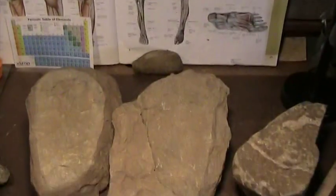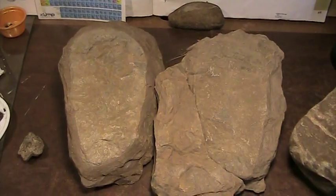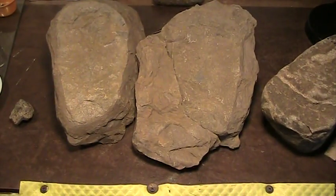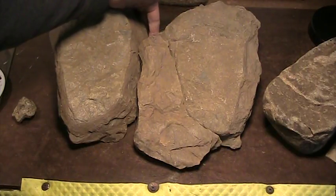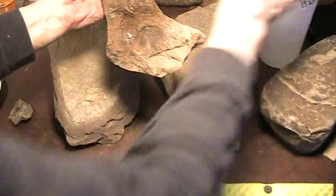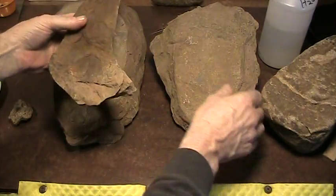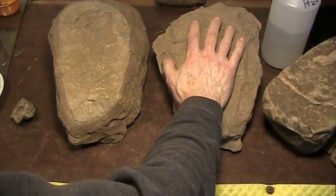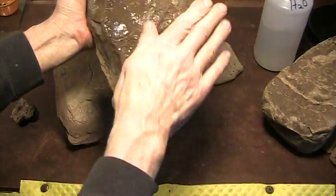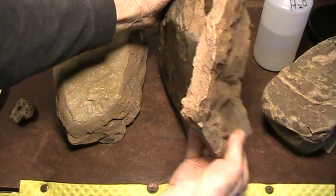Let me show you this Triassic footprint which I found years ago — nobody wants to look at it. It's from an area here in Connecticut right next to Dinosaur State Park, which is Triassic rock, and this area is considered Triassic. This here is what's called the red bed — and that's because it's red clay. You see how red it is? It was a big puddle of red clay. This guy came along, stepped in it, and pushed this gray stuff — you see the gray shale — pushed that red stuff down through it.